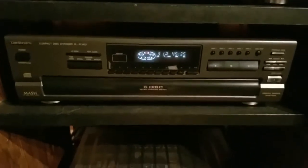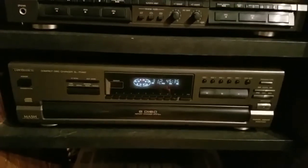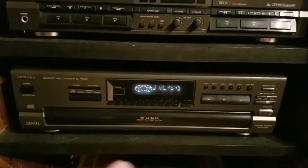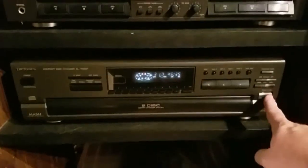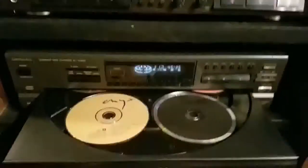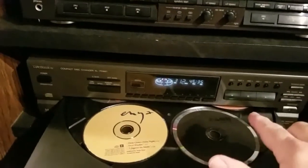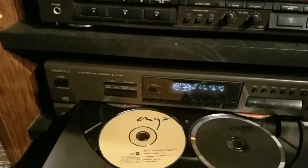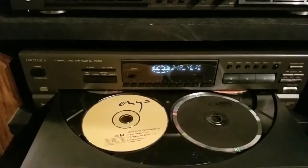This is the five-CD changer right here, and it's really nice. You can put five CDs in here, and this is a really nice design on the Technics because with five CDs you can choose a song from each one and this thing will pick them out and rotate the carousel. Right now I have Enya, Johnny Cash, Rolling Stones, Bon Jovi, and one other. It'll rotate the carousel and pick out songs from each one if you program it to do that.